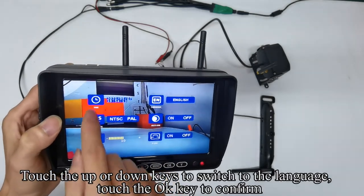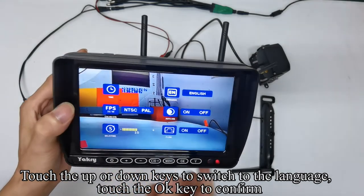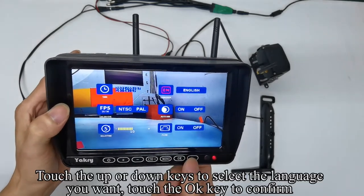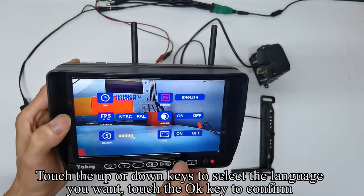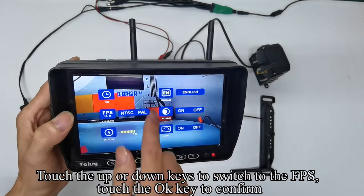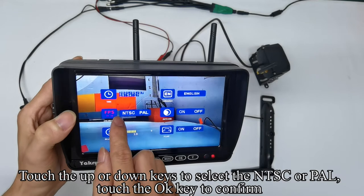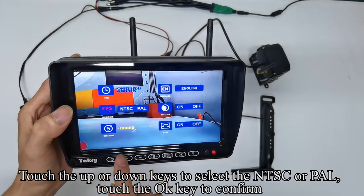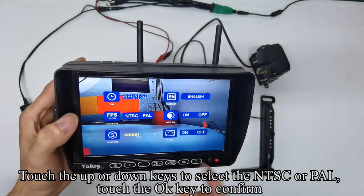Touch up or down keys to switch to the language setting and confirm with OK. Touch up or down keys to select the language you want and confirm. Touch up or down keys to switch to the FPS setting and confirm. Touch up or down keys to select NTSC or PAL and confirm.